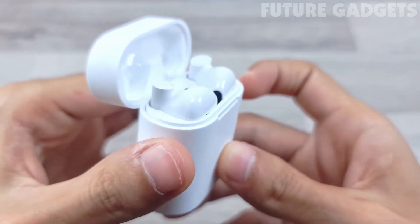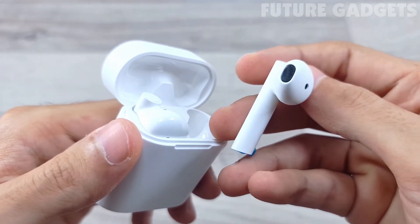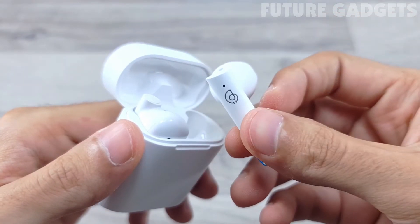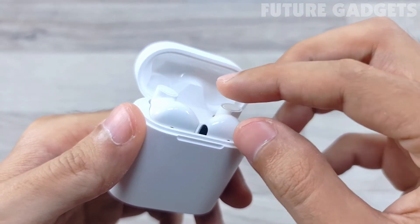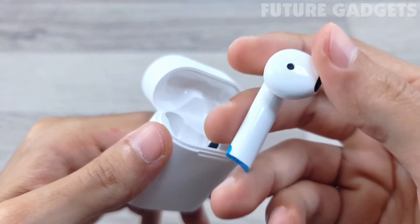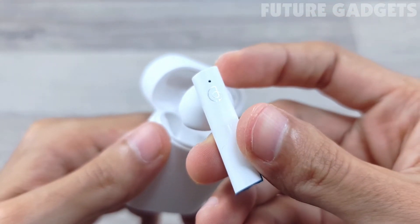The charging case uses the mainstream magnetic adsorption design, making it very convenient to take out and put back the headphones. When the headset is put back into the charging case and taken out again, it can automatically remember to reconnect, so there is no need to pair up again and repeat the operation.